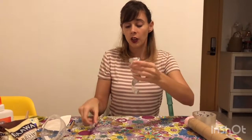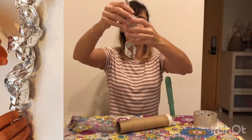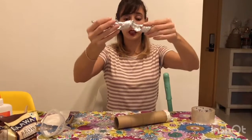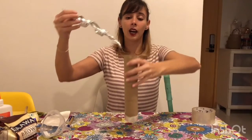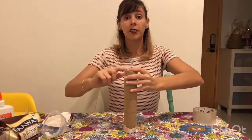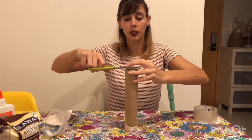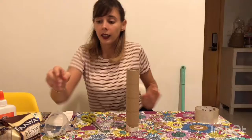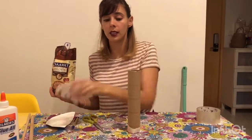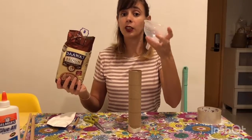When this is done, you're going to put the smaller and thinner one inside the bigger one, like this. And you're going to put this inside our paper roll. If it's too long, you can use a pair of scissors and just cut it. Now you're going to take some rice — only a handful of rice — and you're going to put it inside. If you have a funnel, it's much easier.